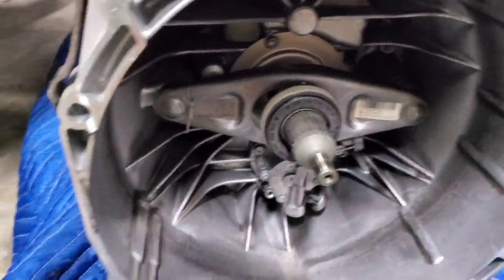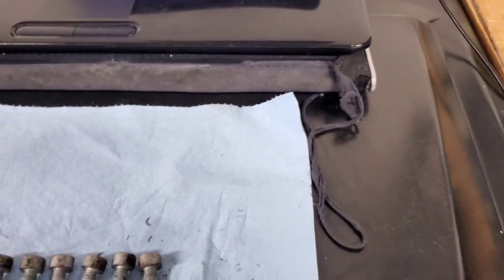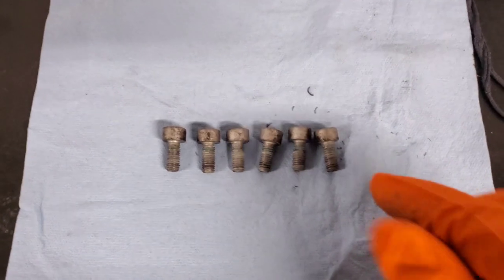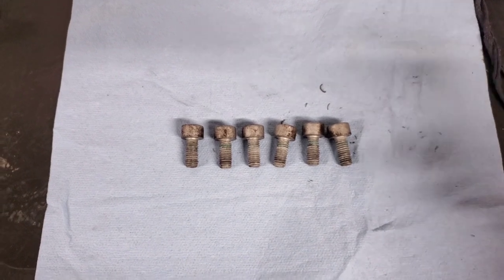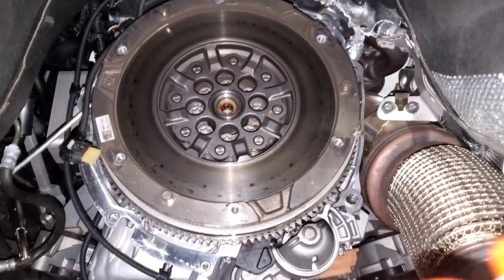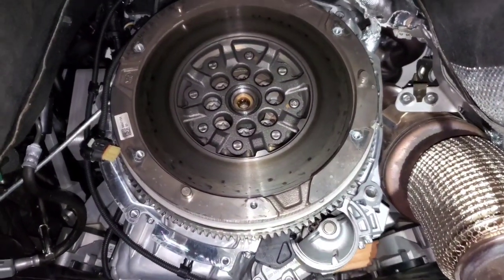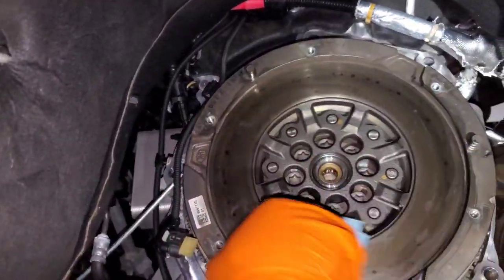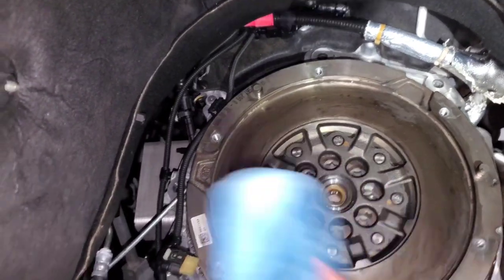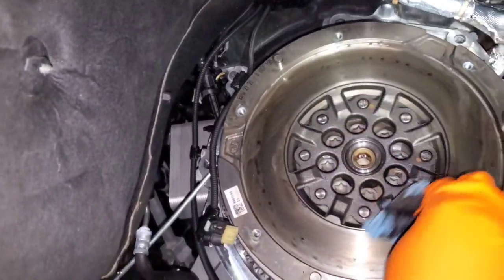I'm not replacing the throw-out bearing since my car only has 11,000 miles, but if you are, remove the spring clip and slide the assembly off. Make sure to grease the splines so it still moves freely — the Luk kit comes with grease for that. Note that the Luk kit doesn't come with pressure plate bolts, unlike the OEM kit. I'm reusing mine with a dot of red Loctite on each one to prevent them backing out. Now we're ready to wipe off the flywheel with brake cleaner on a shop rag.